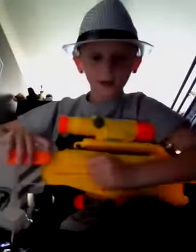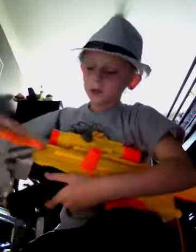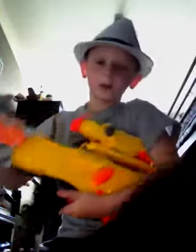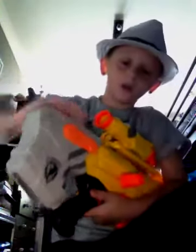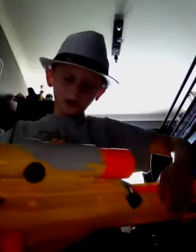So yeah, this has a scope which is pretty awesome. To adjust the stock, there's a little button on the side there — pull it back. You can only move it to the back or the front, there's like a little bump over there. The big jam door is here, which is pretty big.